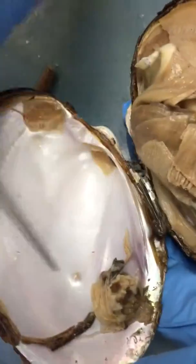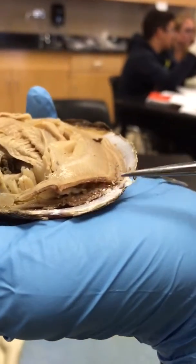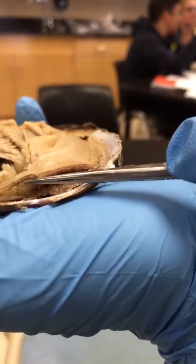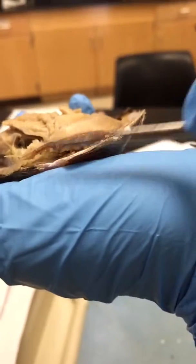Mother of pearl is just the shiny back. There's the middle, and this is the incurrent siphon and excurrent siphon.